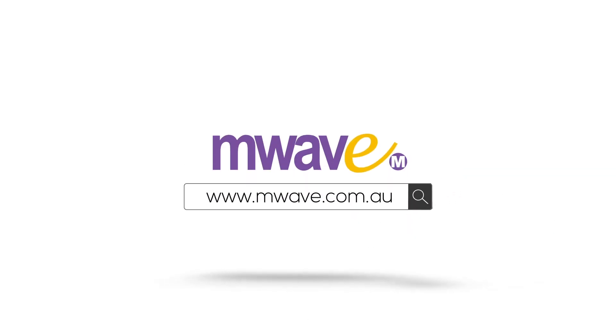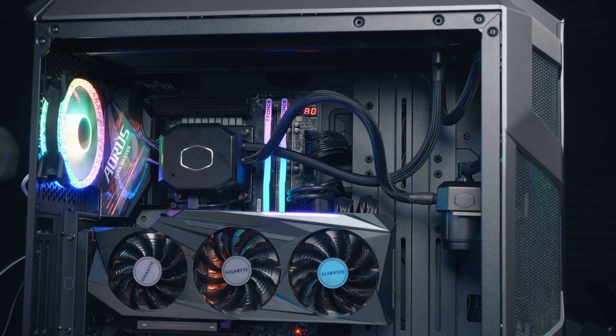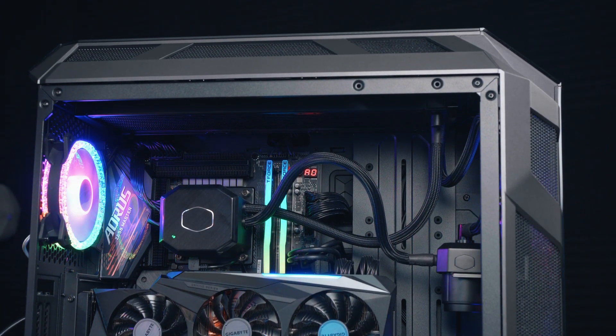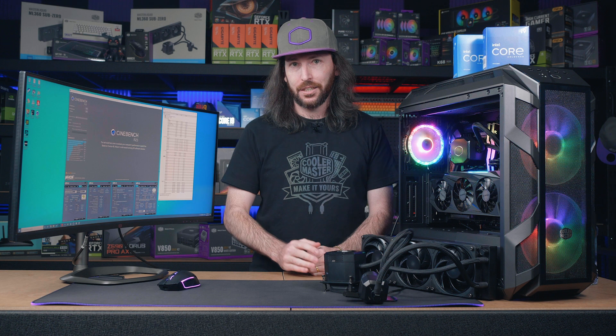We're all set up here with our system running the Intel Core i7-11700K from the 11th gen Core lineup. It's a K series CPU, and we want that because Intel Cryo Cooling Technology is specially developed for the K and KF SKU CPUs.